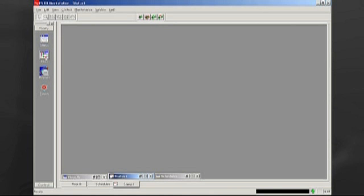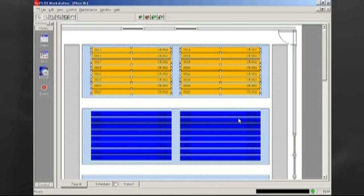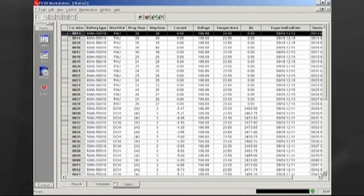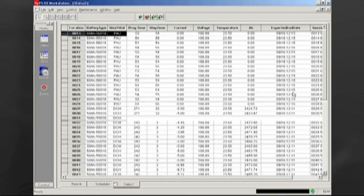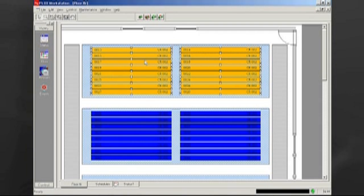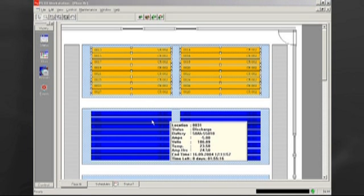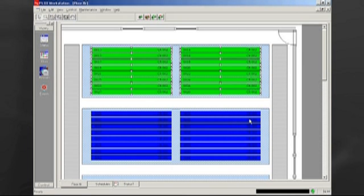There are different ways to view circuits. The floor view presents a graphical view of the circuits in the formation room, and the status view yields a spreadsheet-style view of the charging circuits. Users can set up a graphical representation of the actual formation room. All charging circuits can be monitored and controlled directly from the floor view. The color of the circuits indicates the status — green for charge, blue for discharge, red for error, etc. The quick view feature allows users to get basic information about each individual circuit.